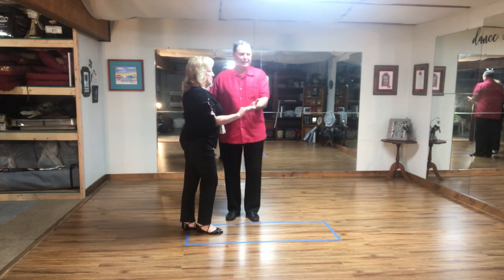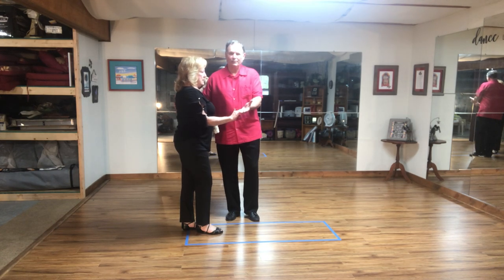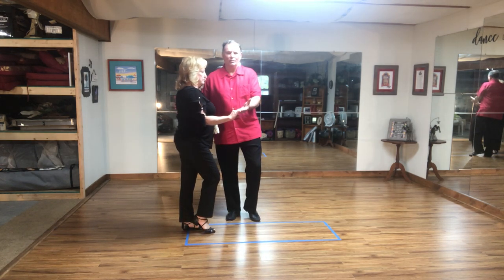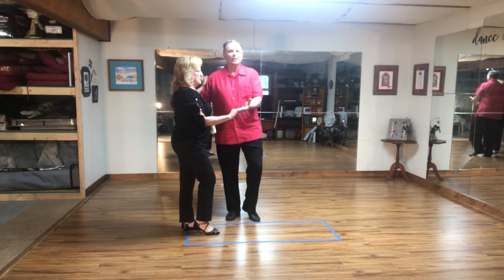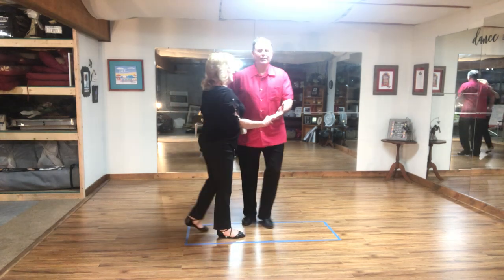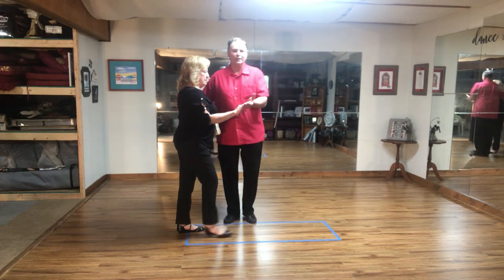So this is a slightly different count whenever you count. Guys, you're starting on your left foot, so keep your weight on your right foot so you can move. Ladies, keep your weight on your left foot so you can move. So when he leads you, you're ready to go. When the music's playing, we pat each other to the beat of the music. And then guys, you're going to lead her by gently moving her to her right foot.